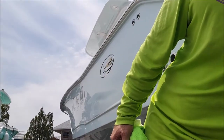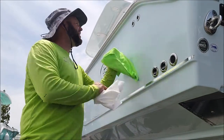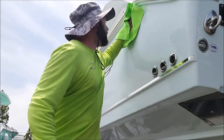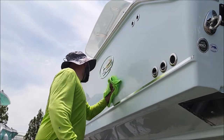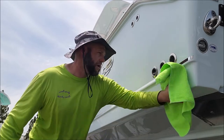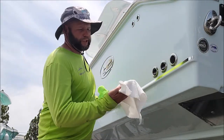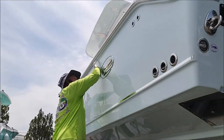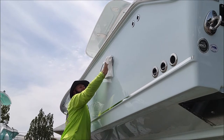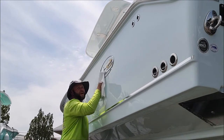Spray it on in basically a two-foot by two-foot section at a time, then you take your bulk knocker towel and you wipe it in really evenly. Once you've done that, you start looking at the lighting and seeing where your high spots are, and then you'll smooth them out with the leveling towel.